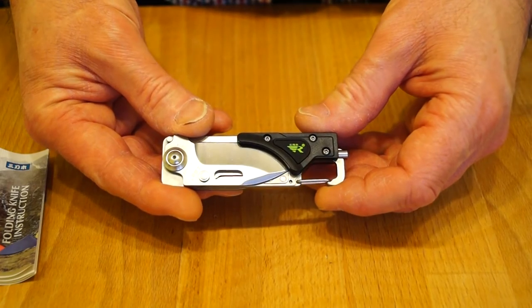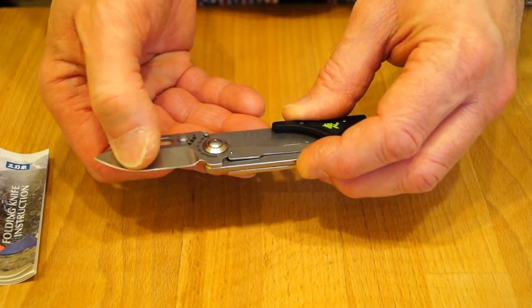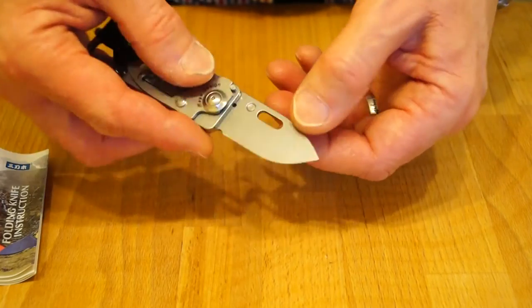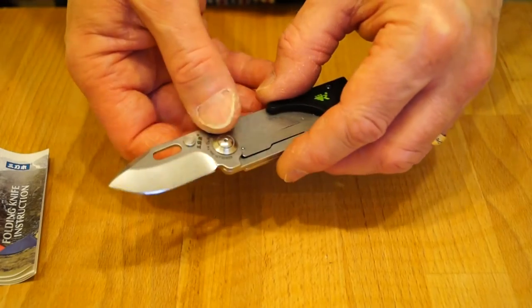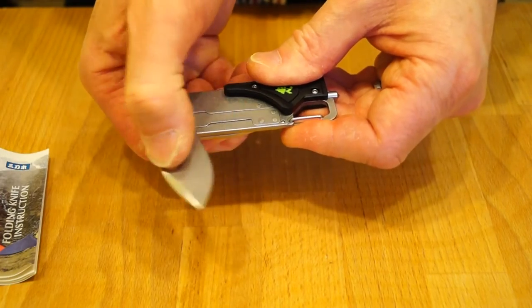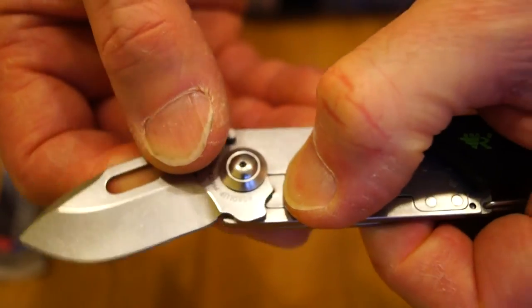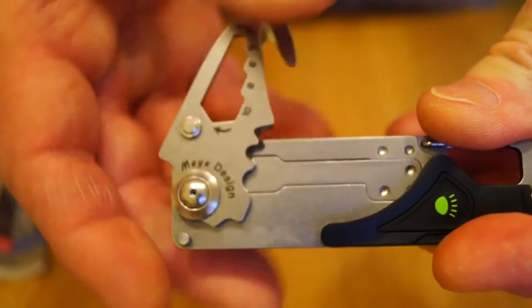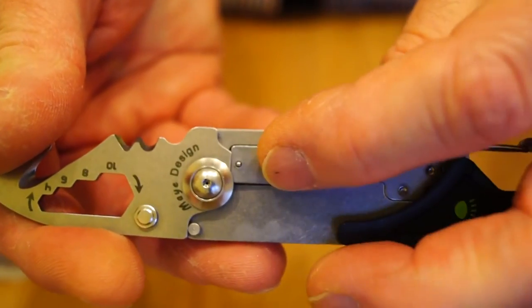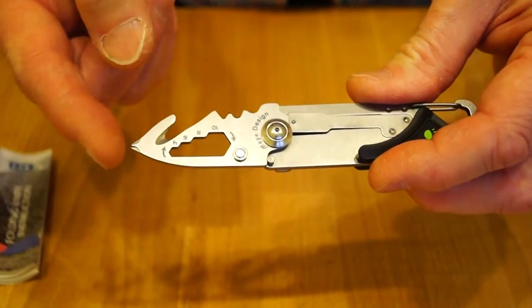So what does this little fellow do? We have the blade which is like a hollow grind, but it's a chisel grind because the other side is plain. We've got a thumb stud and also a hole in the blade you can get your thumb into to help open it. It locks open - just press this little bar here to release it. It's the same on this side; this one also locks open in the same way. We can open this out and we have a little Phillips screwdriver here.